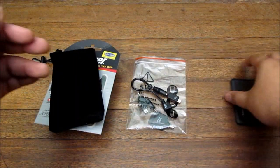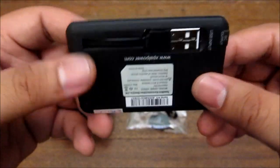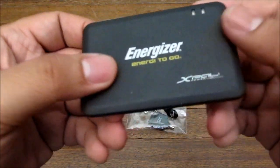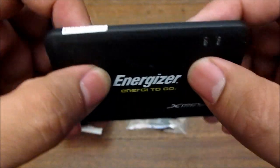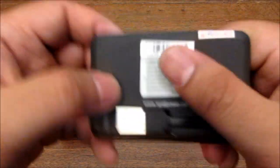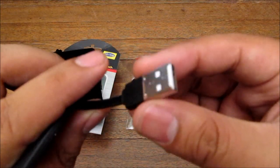This is actually the battery pack and it looks like a card, just a little thicker, but it's pretty good. It's the Energizer Energy to Go, and on the front you get two LEDs.